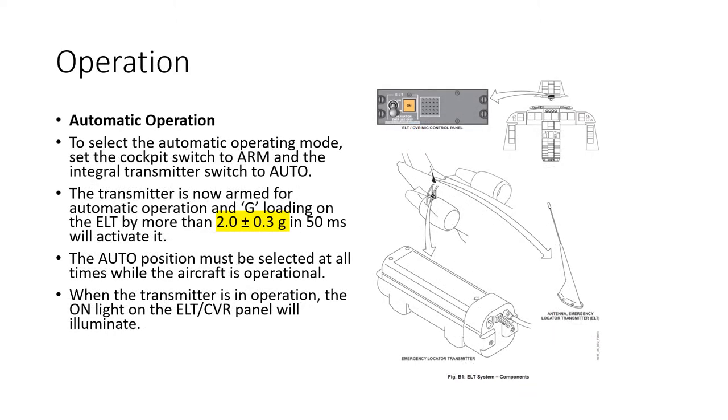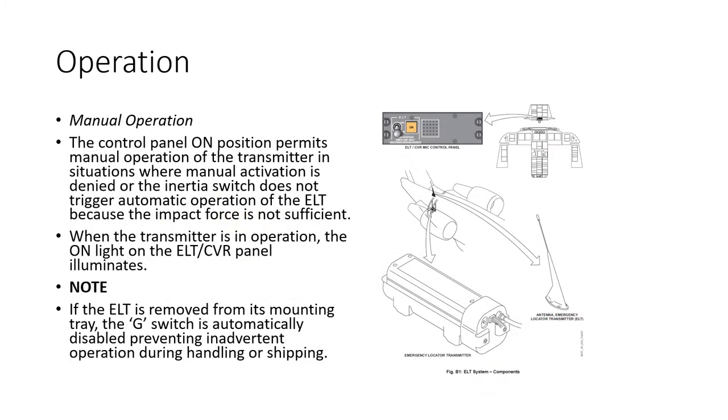For automatic operation, the cockpit switch must be set to the arm position and the switch on the transmitter itself must be in the auto position. The transmitter is then armed and will operate automatically when it detects a G-loading of more than 2G in 50 milliseconds. The auto position must be selected at all times while the aircraft is operational. When the transmitter is operating, an on-light illuminates on the panel next to the arming switch.